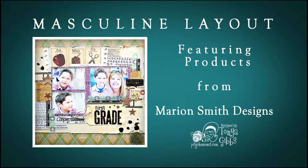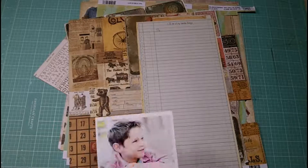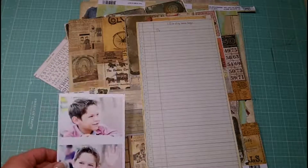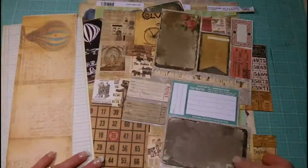Hi everyone, it's Tonya Gibbs and today I want to share with you a process video of a masculine layout featuring products from Marian Smith Designs. These are the photos that I'll be scrapping today.